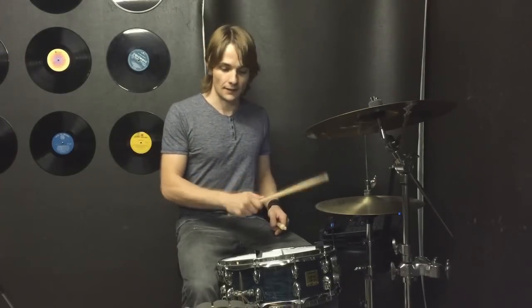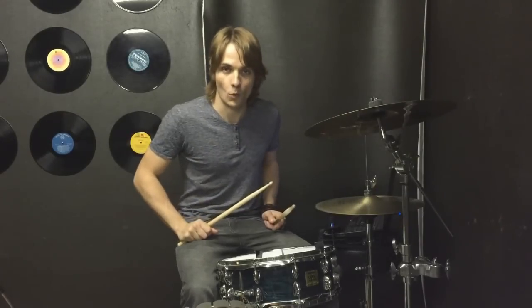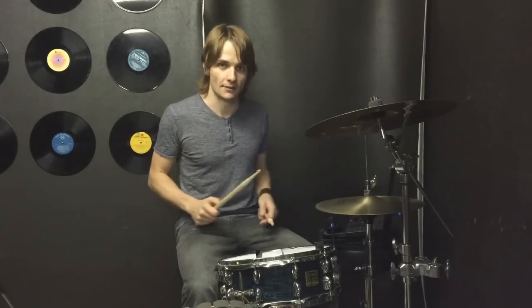The basis for this groove is a T-ticka T-ticka T-ticka T-ticka with sizzles open on the beat — one, two, three and four. Kick drum four on the floor and snare drum on two and four. So the basic beat is going to sound like this.